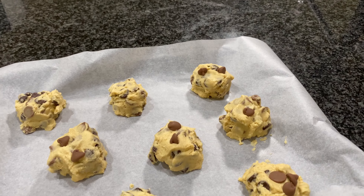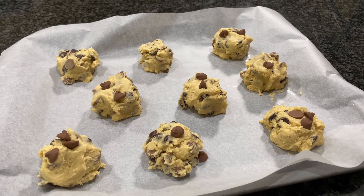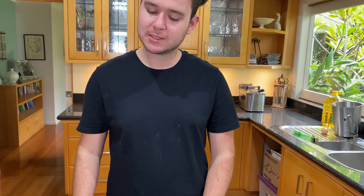If you want these to hold their shape a little more — because beware, they will get quite flat and spread out — you can put them in the fridge for about half an hour to firm up. But usually I just like to get them in the oven and start eating them. I'm going to do two batches: oven at 180 degrees Celsius for about 10 minutes.